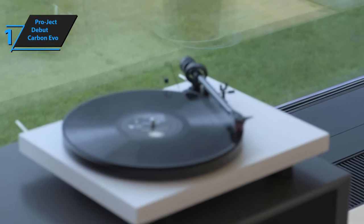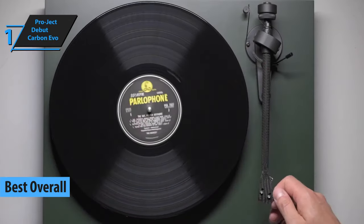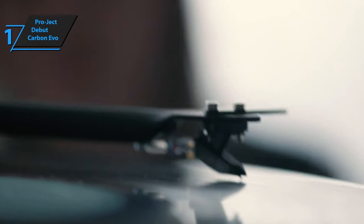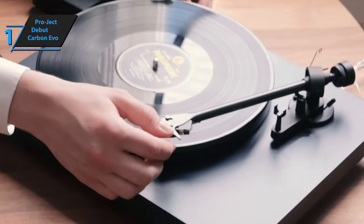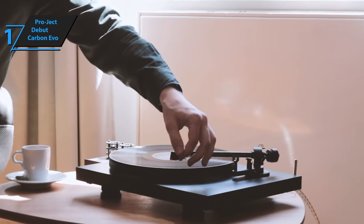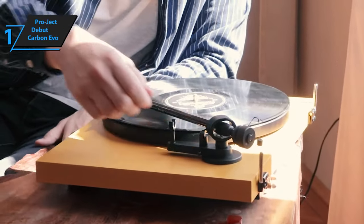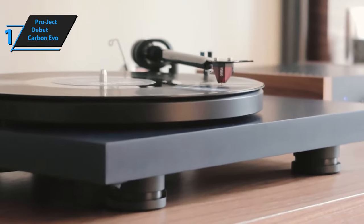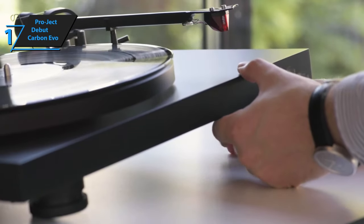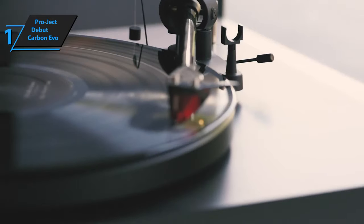Introducing the top-tier turntable of 2023, the Pro-Ject Debut Carbon Evo. This exquisite piece of audio equipment takes the crown for the best overall turntable currently on the market. The Debut Carbon Evo does not come with an integrated preamp, so you'll require one on your amplifier or need to purchase it separately. The base is crafted from medium-density fiberboard (MDF) and is supported by three adjustable rubber-coated aluminum feet, allowing for easy leveling. The tonearm is constructed from carbon fiber, a material known for its lightweight characteristics. Coupled with an upgraded gimbal, the low mass allows the stylus to trace the record surface effortlessly. It's a manual turntable, featuring a smooth handling mechanism and a gentle needle drop.